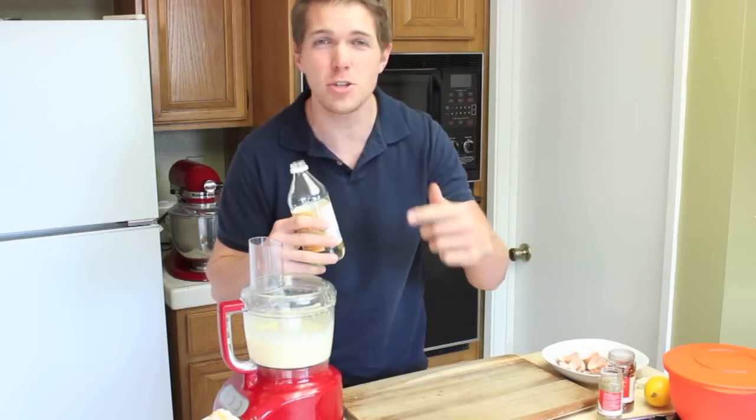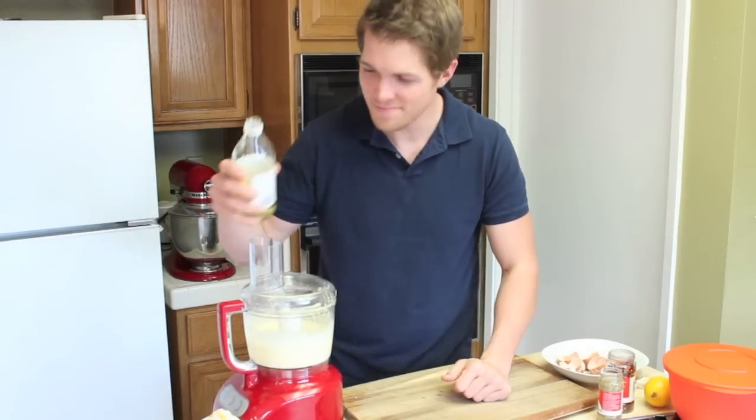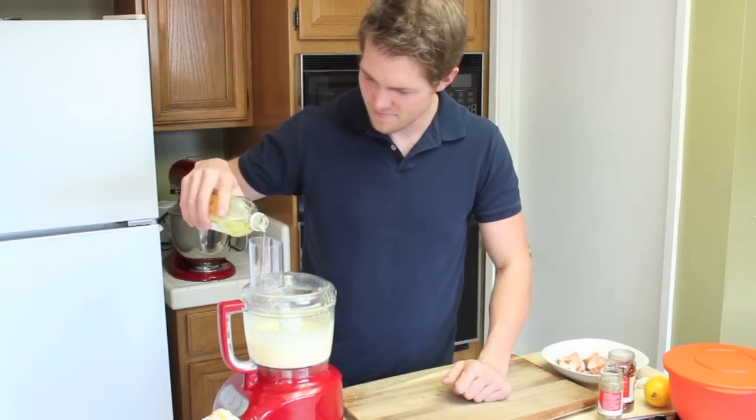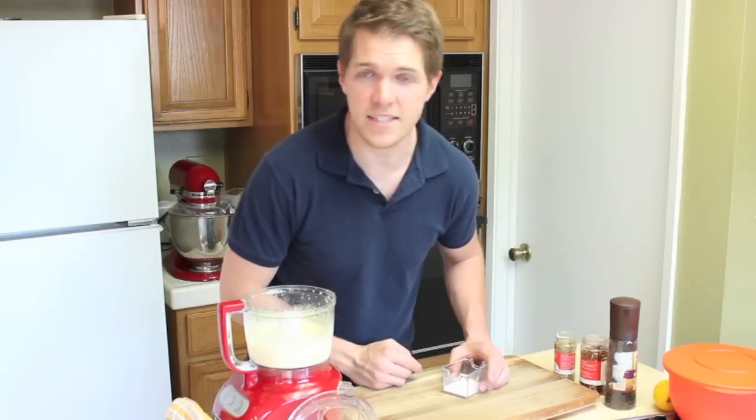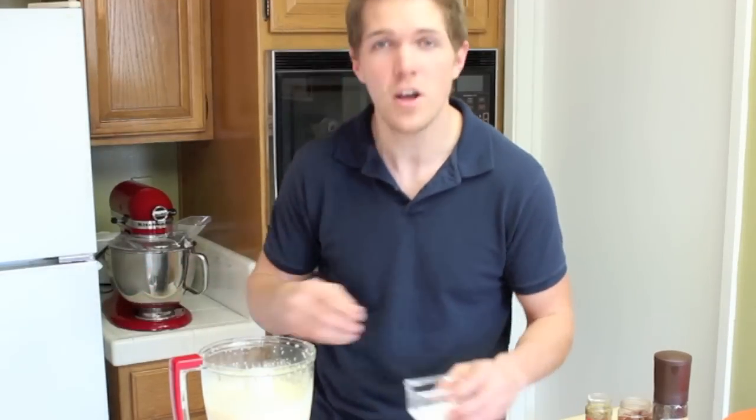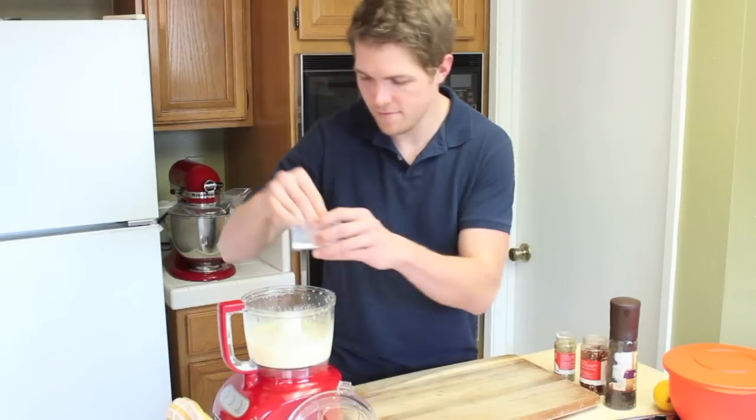At this point, keep adding oil until you see a creamy mayonnaise form. By George, I think he's got it. If you're paying attention, you'll see that we haven't seasoned or flavored this yet. But with that said, now that you look beautiful, let's season this bad boy — or girl.